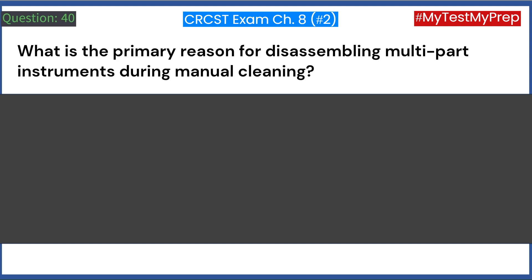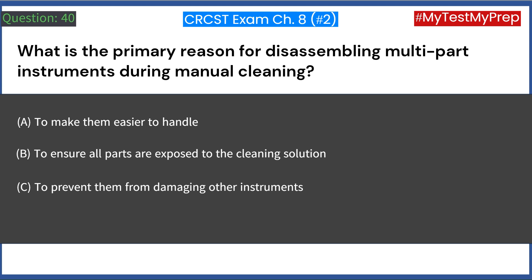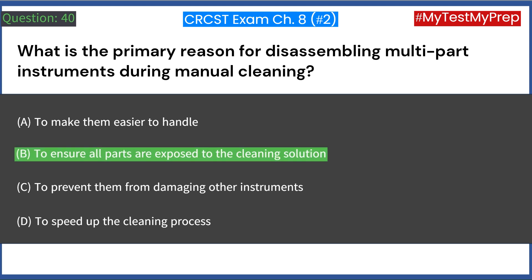What is the primary reason for disassembling multi-part instruments during manual cleaning? A. To make them easier to handle. B. To ensure all parts are exposed to the cleaning solution. C. To prevent them from damaging other instruments. D. To speed up the cleaning process. Answer: B. To ensure all parts are exposed to the cleaning solution.